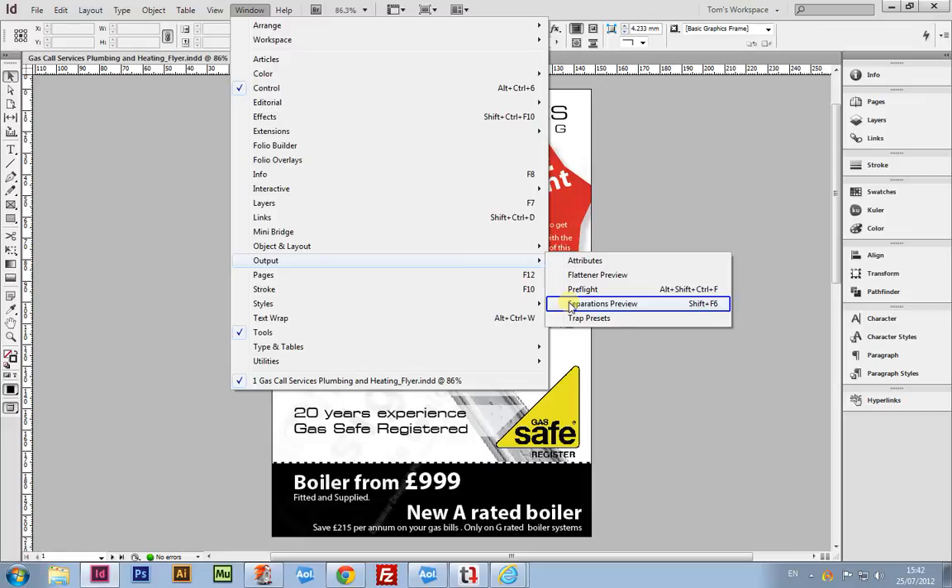By introducing a fifth color, it can dramatically increase costs, and depending on the process, will either have the desired effect discussed prior to print, or awful consequences later on.